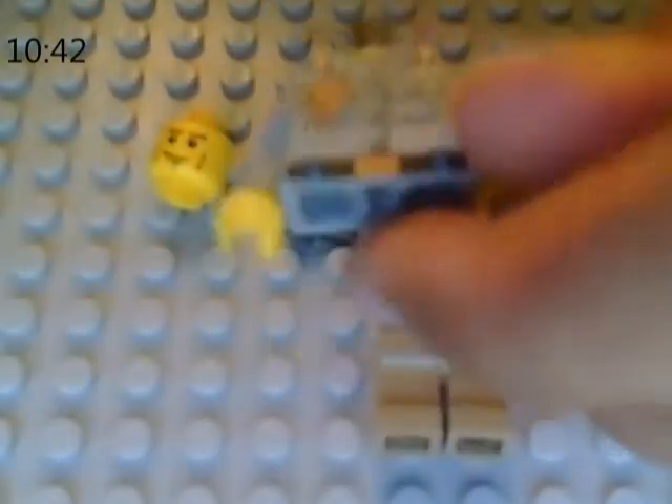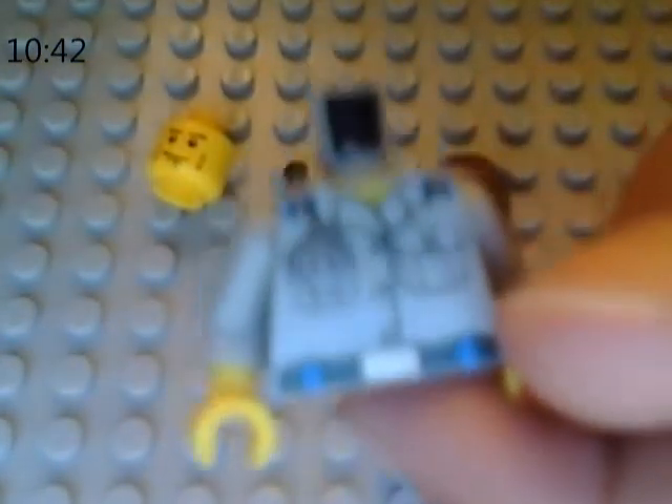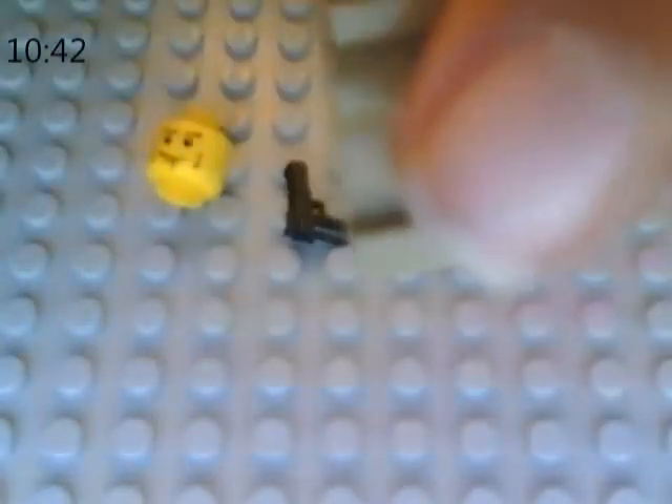First, you'll need some kind of sheriff-y body. This is the Coast Guard one — I know it's gray. It's better to use the Lego City Sheriff one. Tan pants.